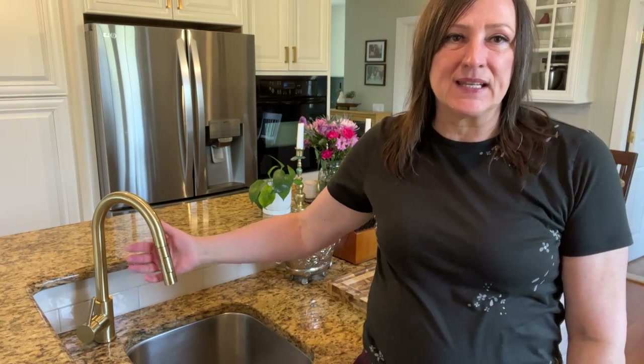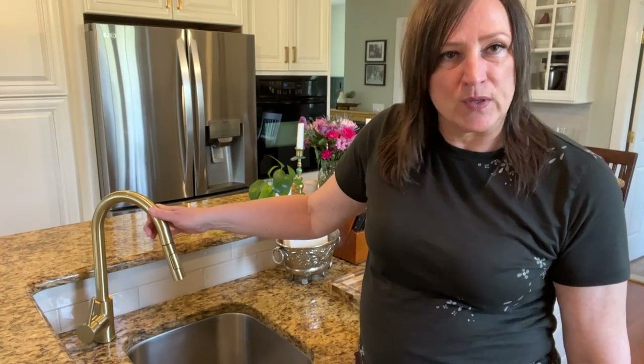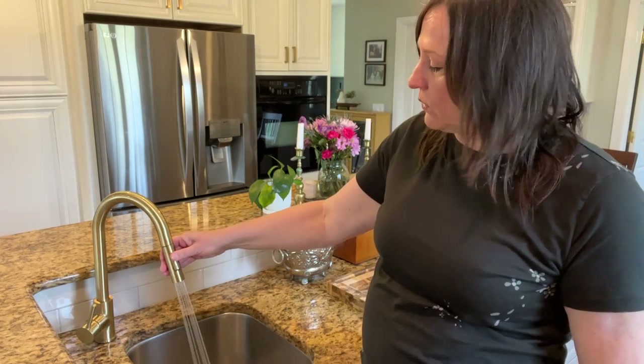Hi, we just recently updated the faucets in our kitchen and I'm so happy with the choice I made. I found these brushed gold pull-out faucets on Amazon and they really work so, so well.